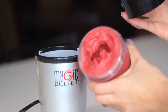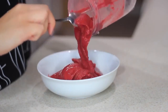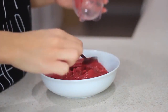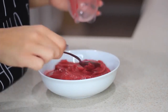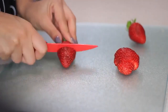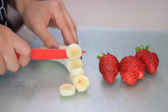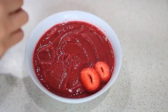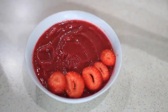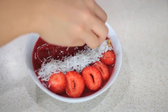Now that everything is blended, this is the consistency you want — I wish it was a little bit thicker but it's okay. I'm just gonna pour it into a bowl, spread it out, and add the toppings. For toppings you can add whatever you want. I'm cutting up some strawberries and banana, adding some shredded coconut, some chia seeds — you can use flax seeds too — some granola, and at the end I'll drizzle some honey. Pretty easy, right?